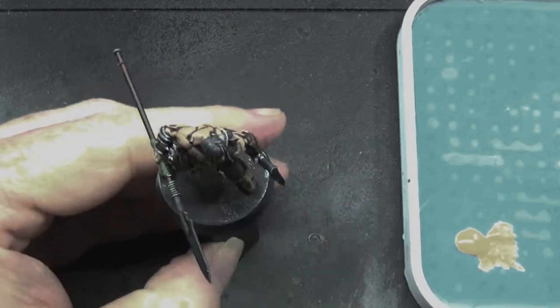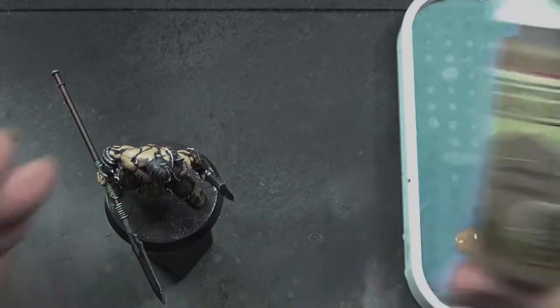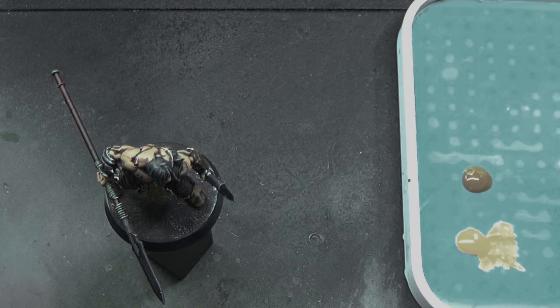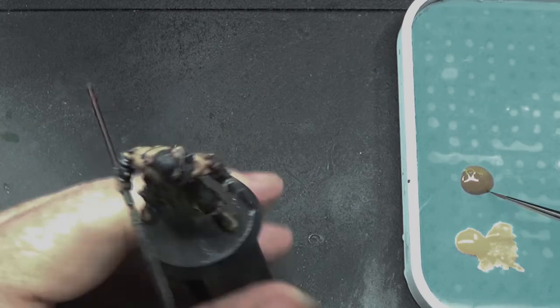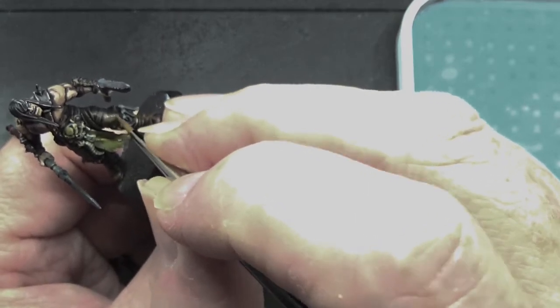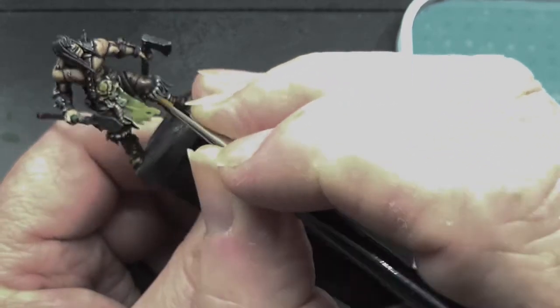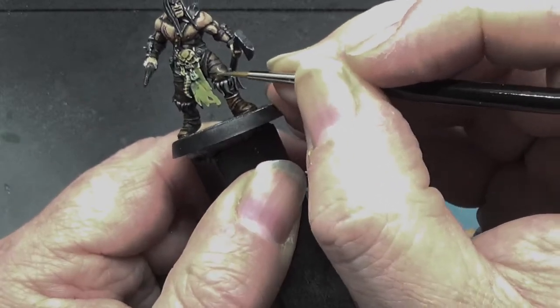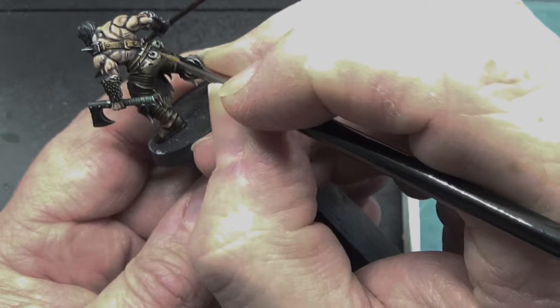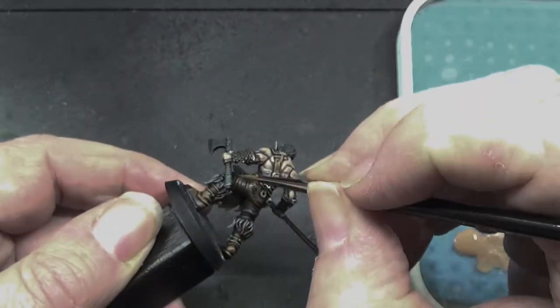We're going to be doing a little bit more, bringing in a new paint: leather brown. This is going to be going on the trousers. It's just picking out the areas that are going to get hit by light. If you're interested to find out how I work that out — I look at the mini from above, and the parts that I can see are the parts that get hit by light. Simple.